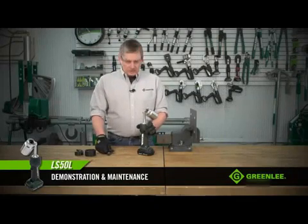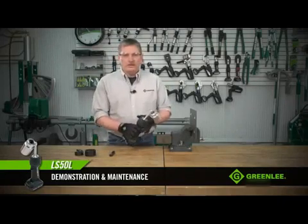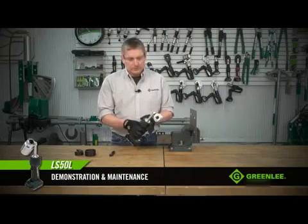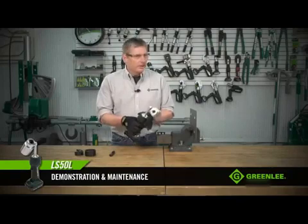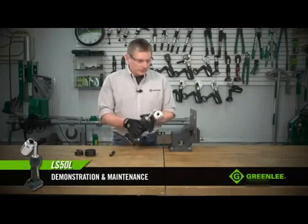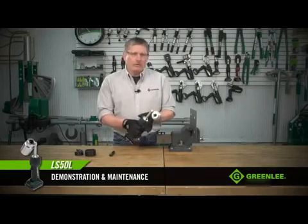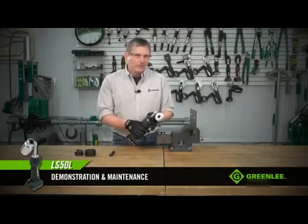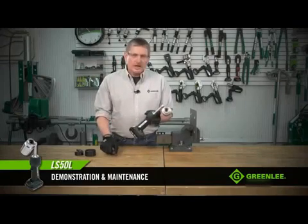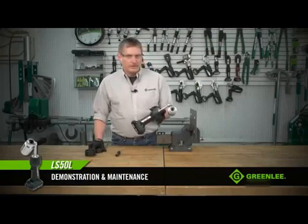There are a couple of things to keep in mind before you start operating the tool. If you don't have anything in the tool and you just pick it up, throw a battery in, and start to run it, you'll notice the tool shuts off by itself. That does not mean there's something wrong — the tool is designed to do that so that when you're installing your draw stud and your punches, you don't use the battery-powered hydraulic system to take up the slack in your draw stud. This is telling you to make sure that you have your punch threaded on all the way and proper spacers chosen if needed.